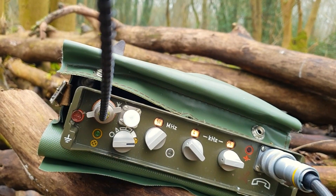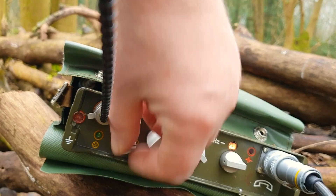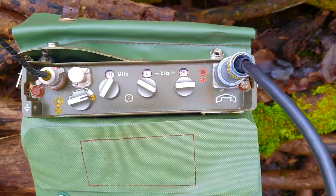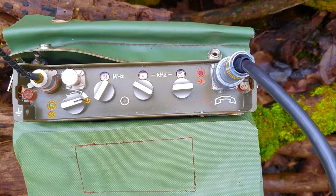We're going to start putting some calls out and see if we can pick up the radio back at home. CQ test, this is Two Echo Zero Echo Zulu Tango, Two Echo Zero Echo Zulu Tango, doing a CQ test, CQ test.